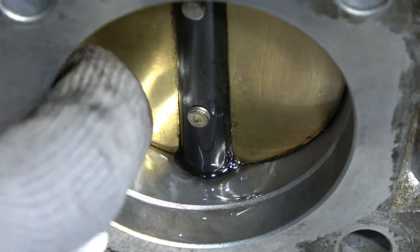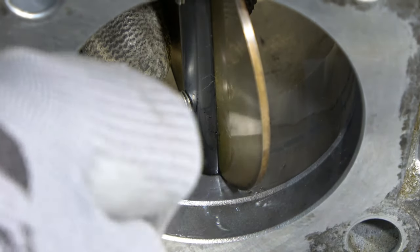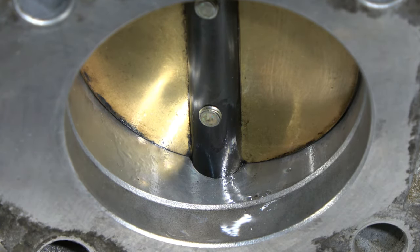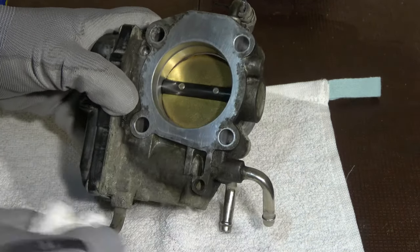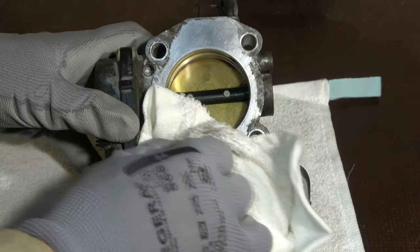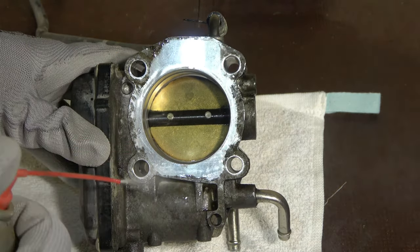In that area it is important to open this valve totally so I can clean all areas in here, because otherwise they are hidden in the back area. The throttle body looks quite okay now. Also remember to clean the outer pipes — all of these pipes very clean — using the carburetor cleaner here as well.